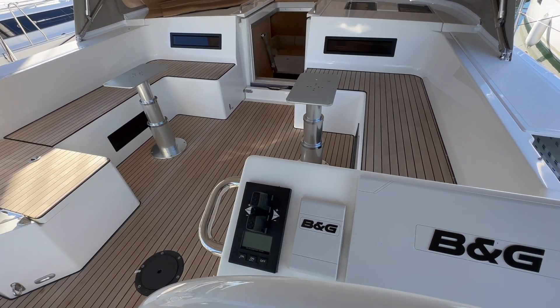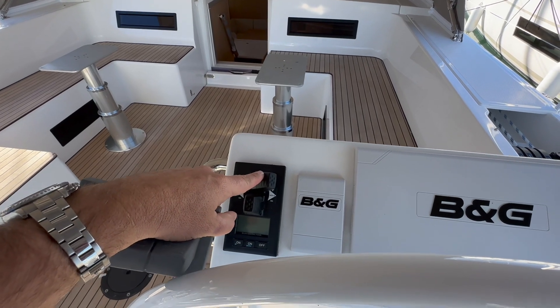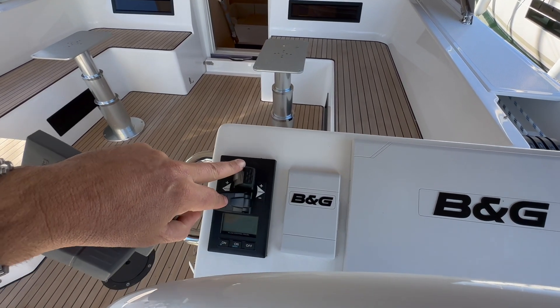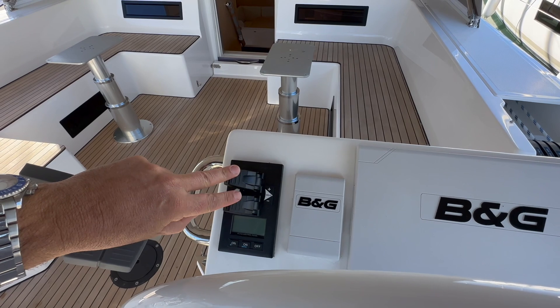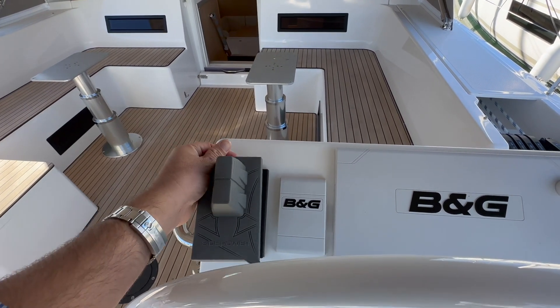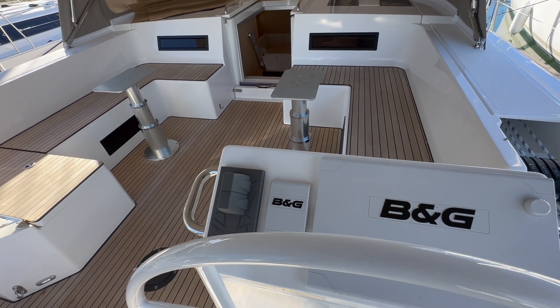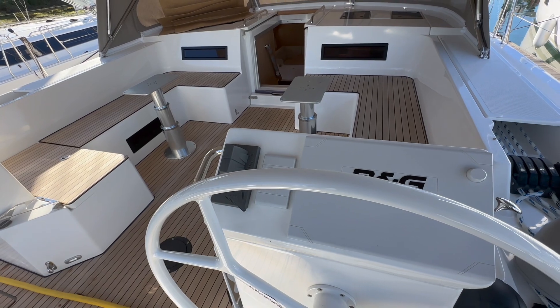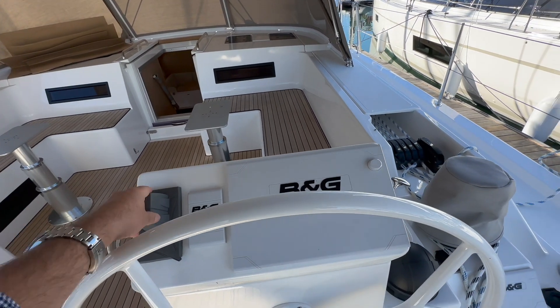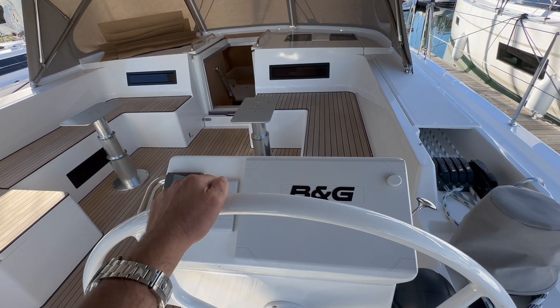This is the Side-Power controller — a variable-speed system. We have both stern and bow thrusters, so you can really utilize maximum power to make the boat go sideways or pivot in a circle. This is a really nice setup for single-handed use, especially if you need to make the boat go sideways. Great option having the stern thruster.